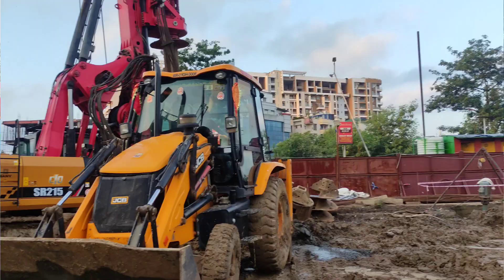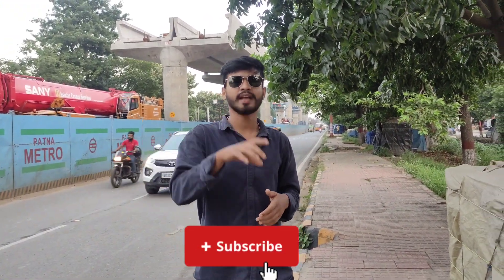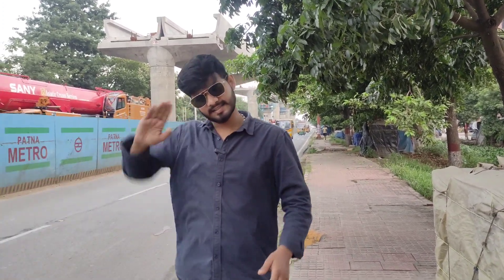Where it is elevated and where it is going, that will be covered in this video. If you don't follow me on Instagram then follow me, if you don't subscribe to the channel then subscribe. If you are watching this video, please like it. So let's start today's video.